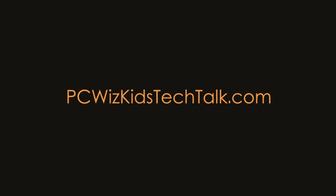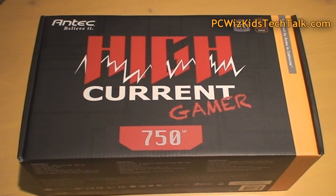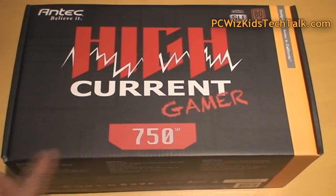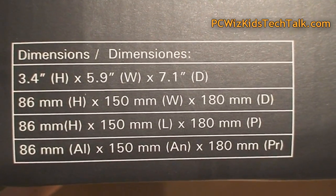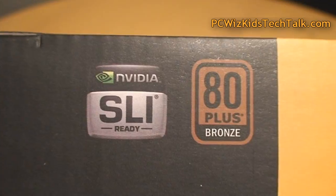Welcome to PCWoods Kids Tech Talk. Today we're looking at the Antec High Current 750 Watt Gamer Series Power Supply. I'm looking at the 750 Watt, but it also comes in a 900 Watt version. One thing you're really going to want to know is: can you install multiple video cards? That's really what this power supply is for — SLI and Crossfire Ready.